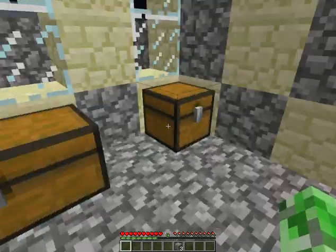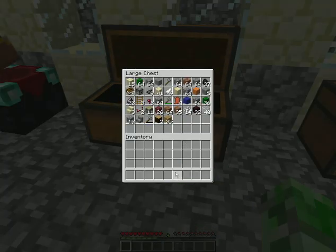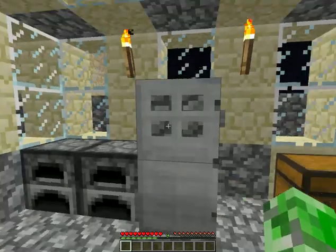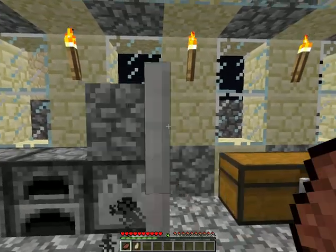So you could swap it around if you want. But okay, I hope you've enjoyed this fridge tutorial. And I will see yous later.